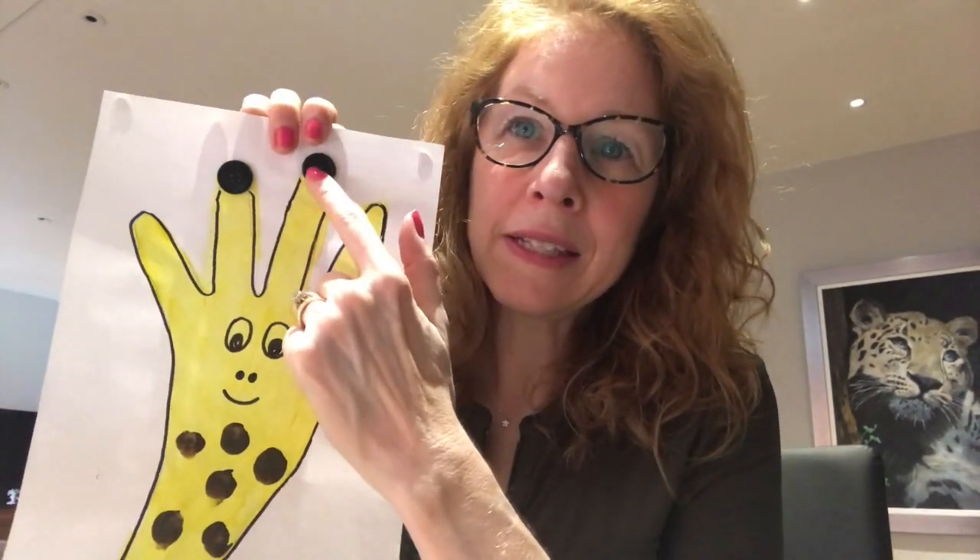All we need to make this lovely giraffe picture is a piece of paper, some yellow paint - or you could use felt tips - a black pen, some brown paint, and two buttons. Let me show you what we do first. Let me bring our board back here, take the giraffe measuring down, and I'll show you how we do our beautiful giraffe picture.